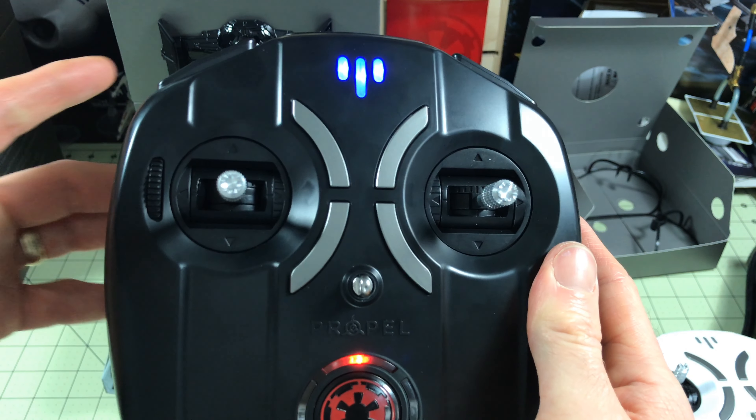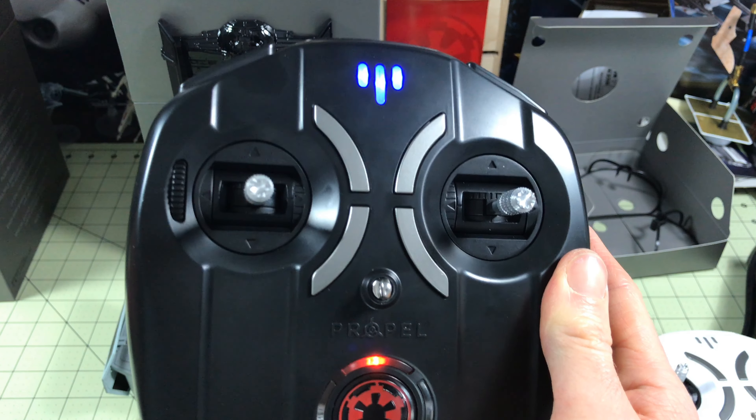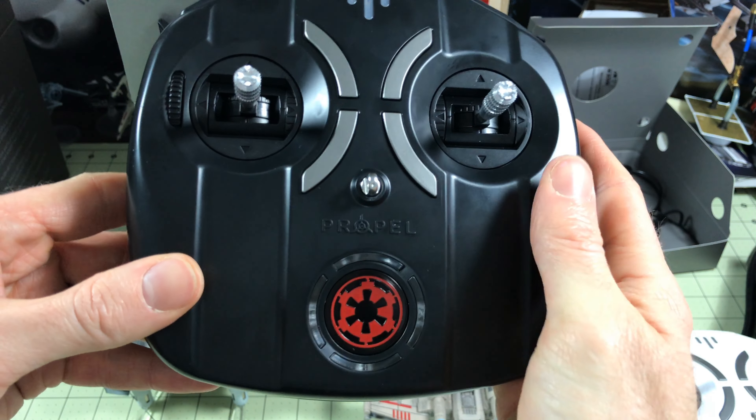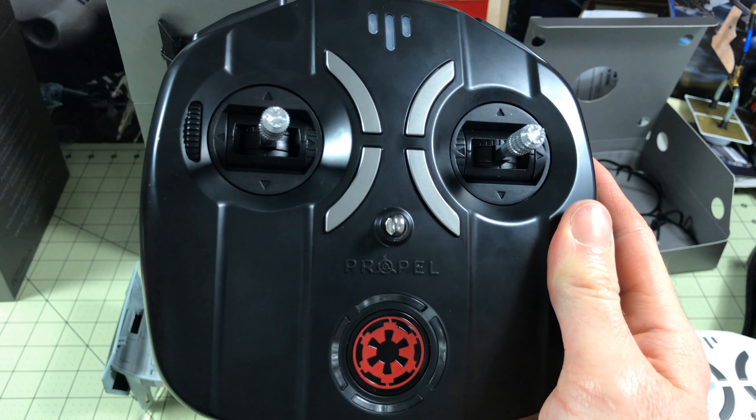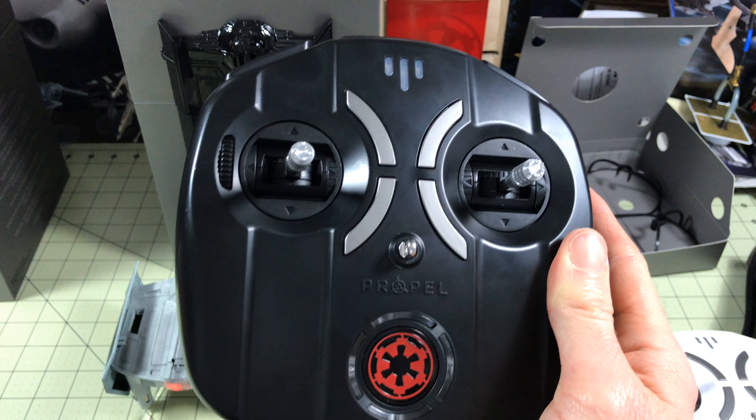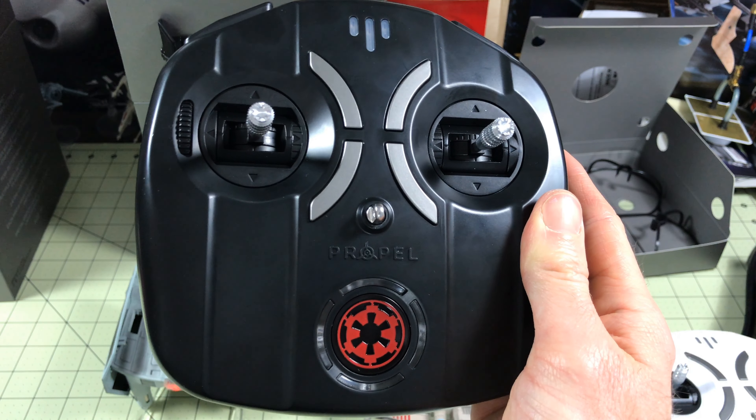After going through all of that with the remote and being ready to fly, when we power down — amazing. This thing is amazing.